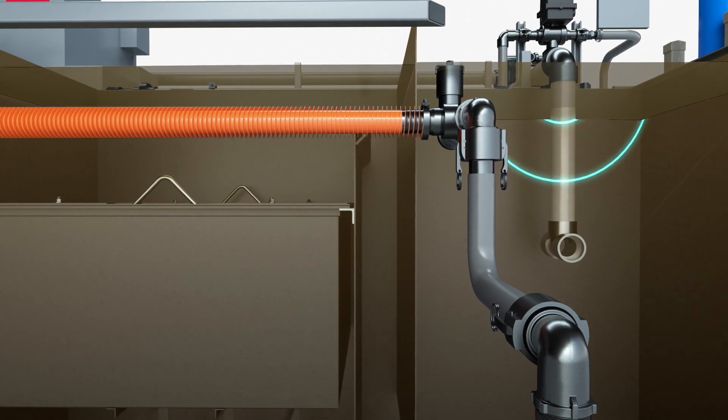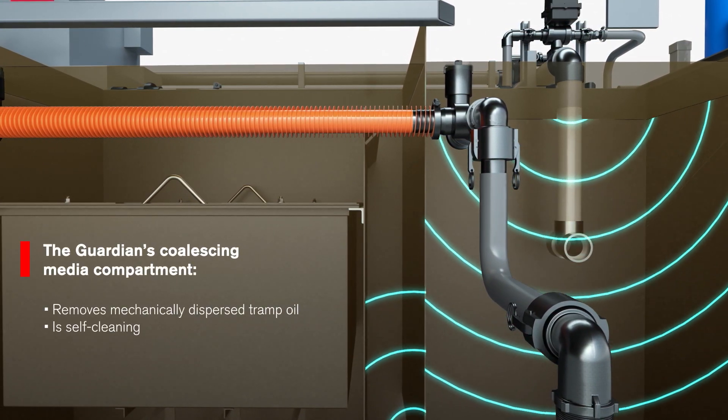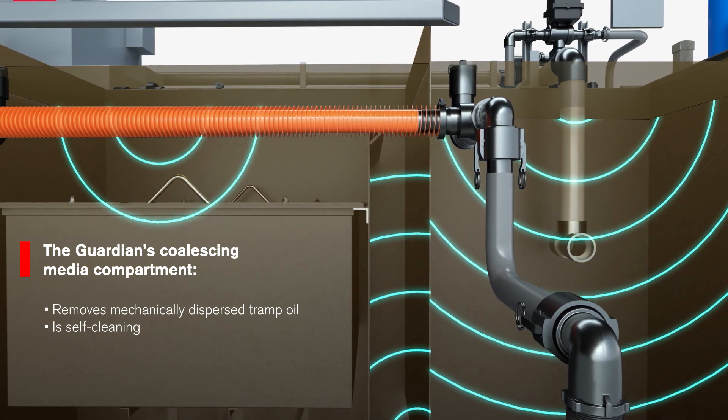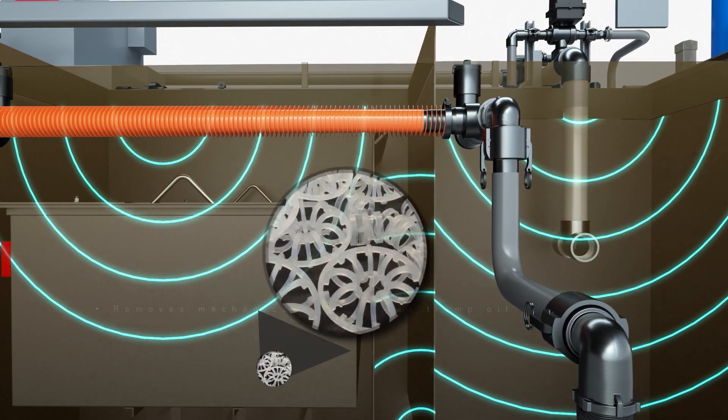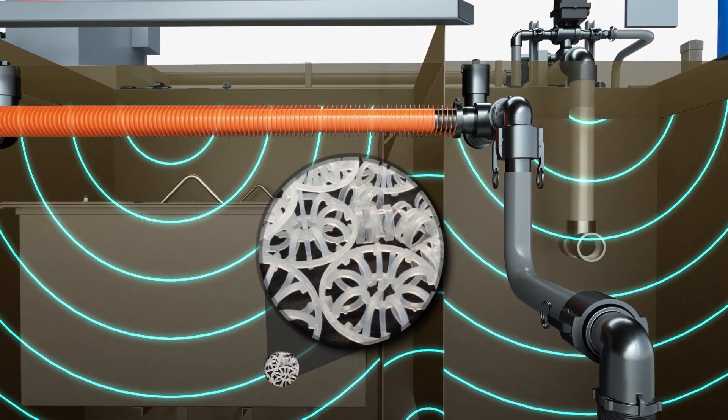The Guardian removes mechanically dispersed tramp oil through a coalescing media compartment that is self-cleaning. The porous coalescing media is highly efficient, offering an optimal ratio of coalescing area and open space to pull the maximum amount of tramp oil from the fluid.